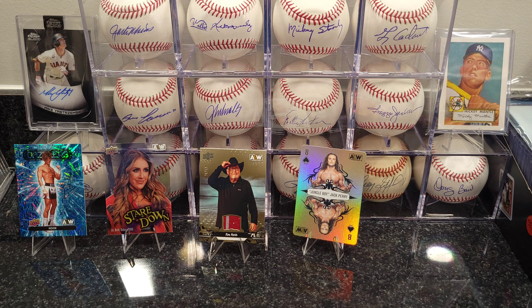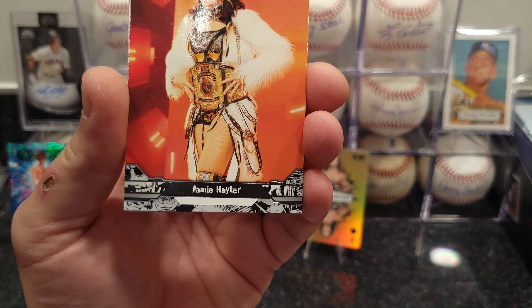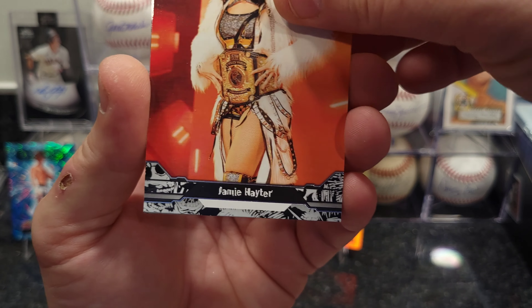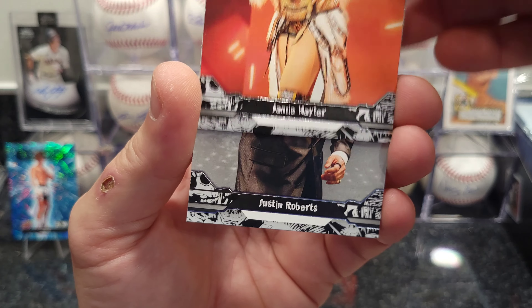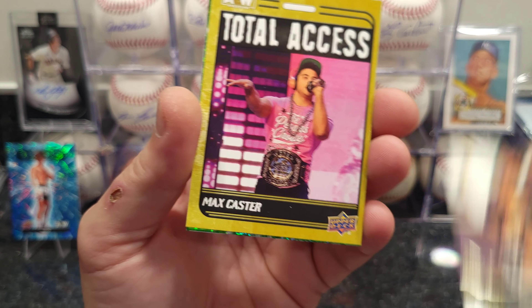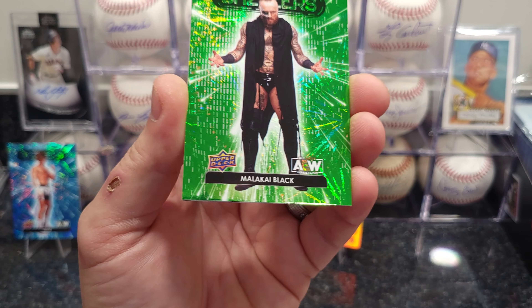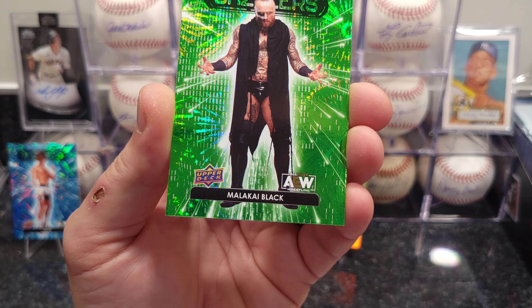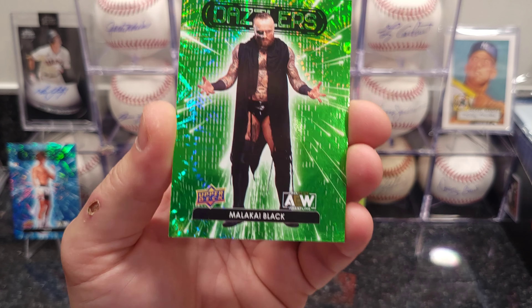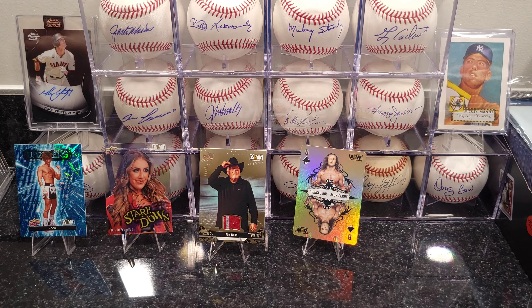I try to do different things — this wrestling is kind of different from what I usually do; I usually like basketball, football, baseball. I've been watching my Pistons — boy, what a nightmare they are this year. We got a green Dazzler — Malakai Black — green Dazzler, pretty cool looking card, I'll put him up on the stand.